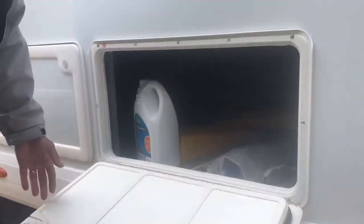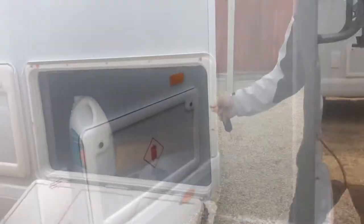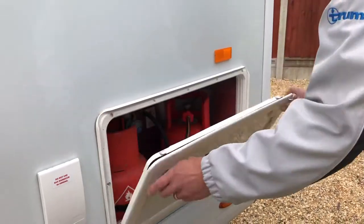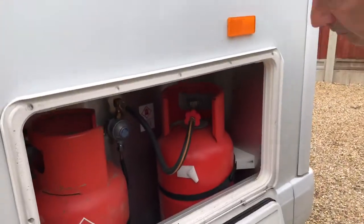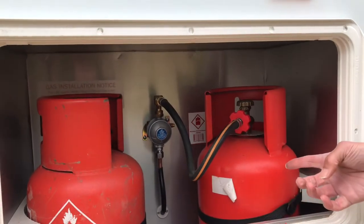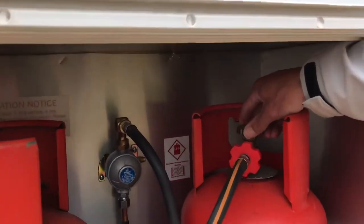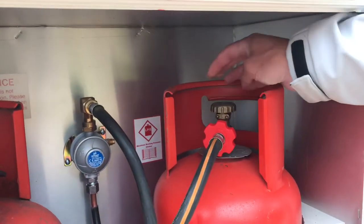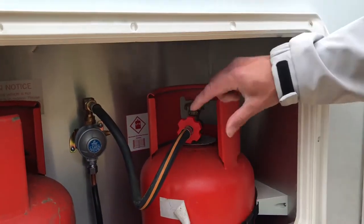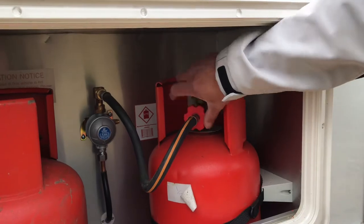There's a storage locker on this motorhome that can be accessed from the outside. This is the gas locker — inside you'll find two gas bottles, one full and the other at least partially full. Turn on the gas with the tap on the top of the bottle by turning it anti-clockwise. If you need to change a bottle, unscrew the gas pipe clockwise; it does up anti-clockwise.